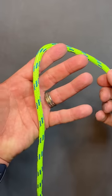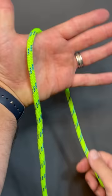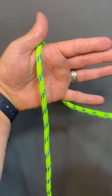Butterfly knot. I'm going to take my rope and lay it across the palm of my hand, then wrap it around my hand on the finger side.